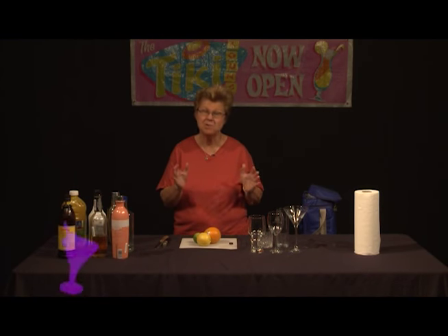Welcome to Good Libations, our show about mixology. I'm Ethel Andrews, and as you know, I'm a mixologist.